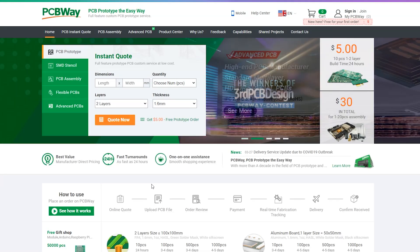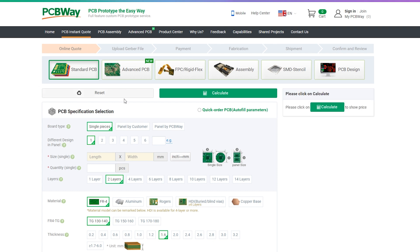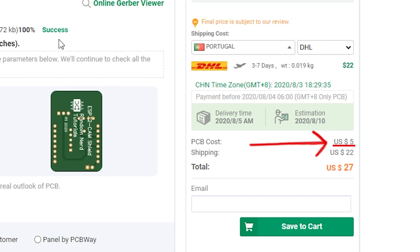This project is sponsored by PCBWay. PCBWay is a full-featured printed circuit board manufacturing service. Turn your DIY breadboard circuits into professional PCBs. You can get 10 boards for approximately $5, plus shipping, which will vary depending on your country.